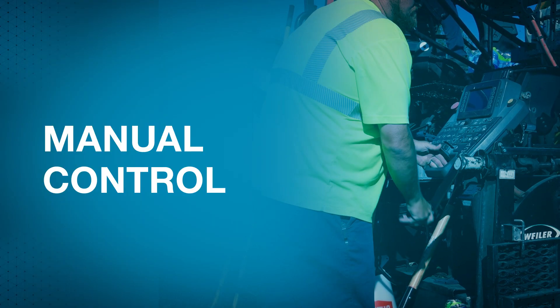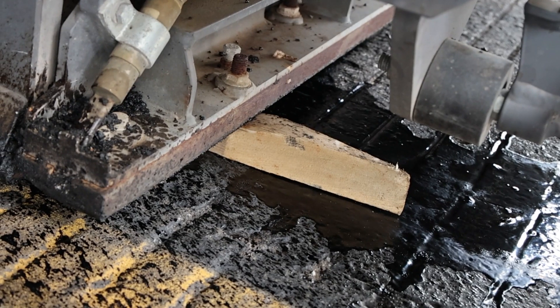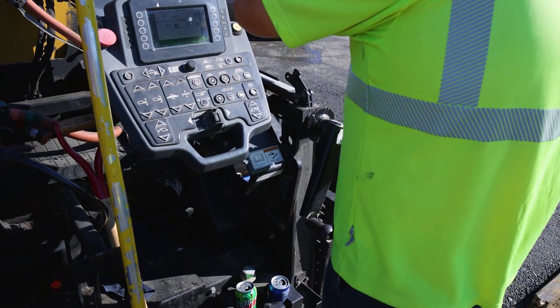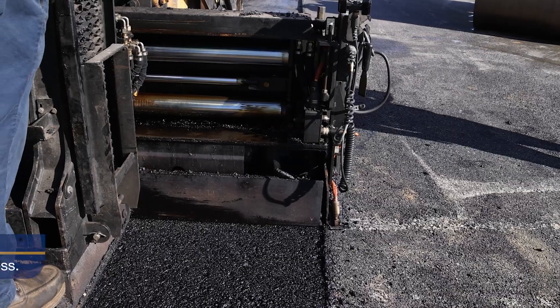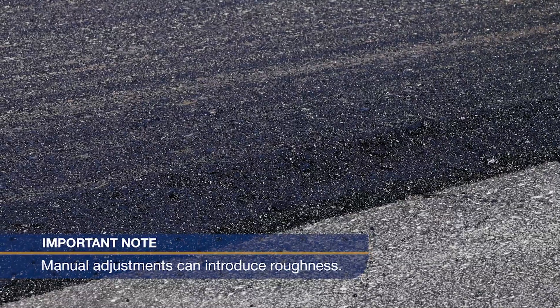Manual control is the simplest system. The operator blocks up the screed at the start and sets the angle of attack to produce the initial height. Adjustments can be made manually once the screed is adequately supported. However, manual adjustments to correct elevation issues tend to introduce roughness.